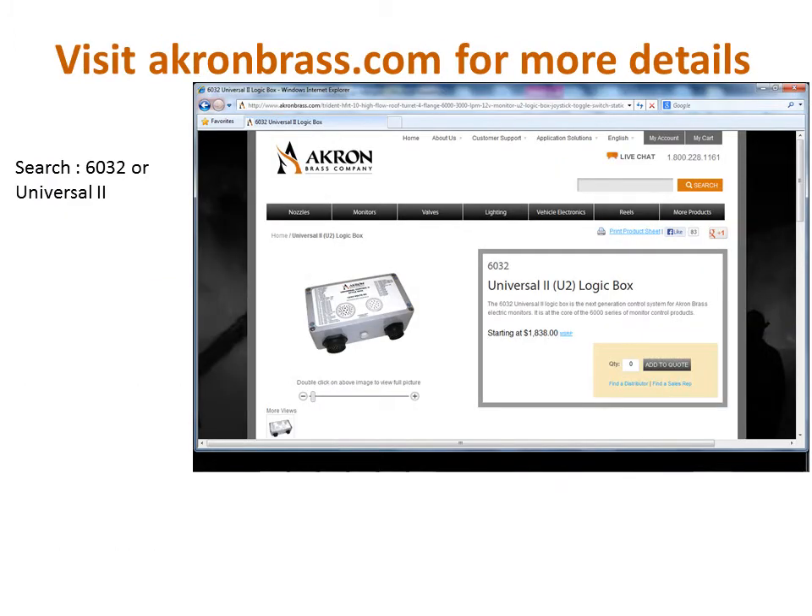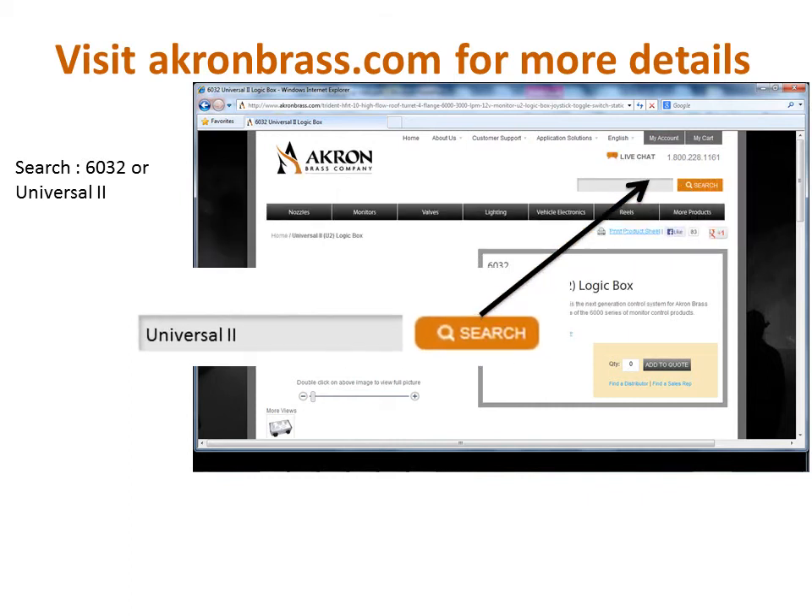To find product specifications, drawings, instructions, and more for the Universal 2 controller, please visit akronbrass.com and enter 6032 or Universal 2 in the search box. Thanks again for being an Akron Brass customer.